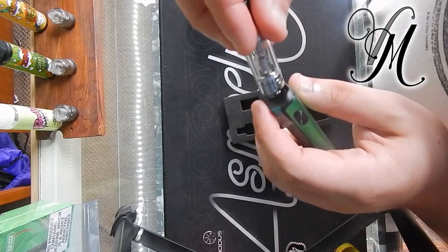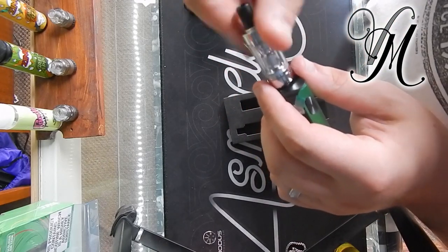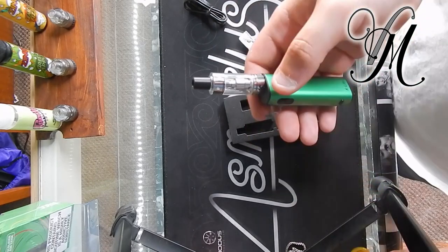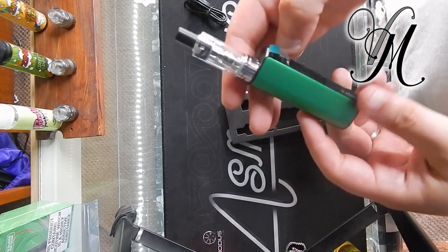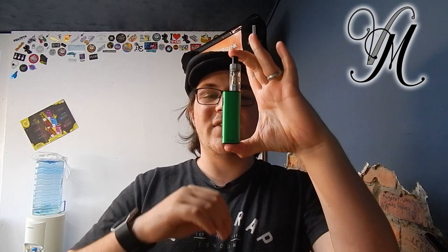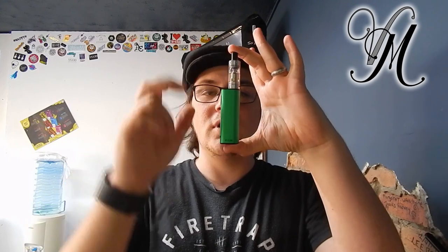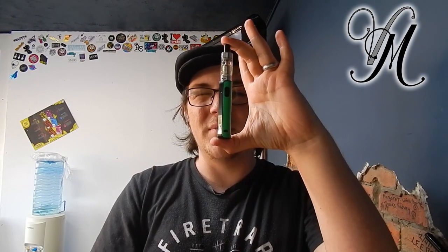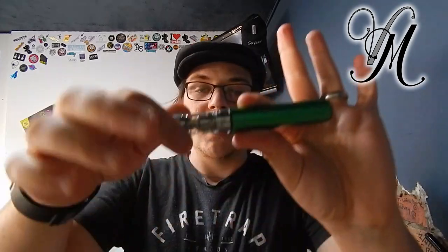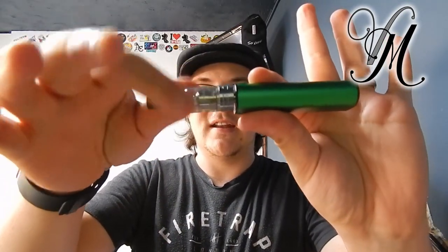Now I usually think 'light' just means smaller or it's got a few less functions, but this is actually very light. In fact it's lighter than a bottle of 50ml juice. Weighing in at 75 grams, this little beast is 130mm tall by 26.5mm wide. It's rocking a 900mAh battery, a 2ml tank and a 510 connection.